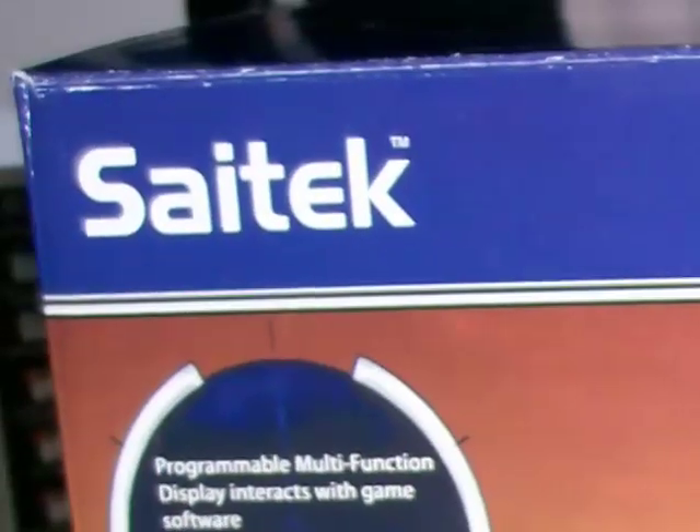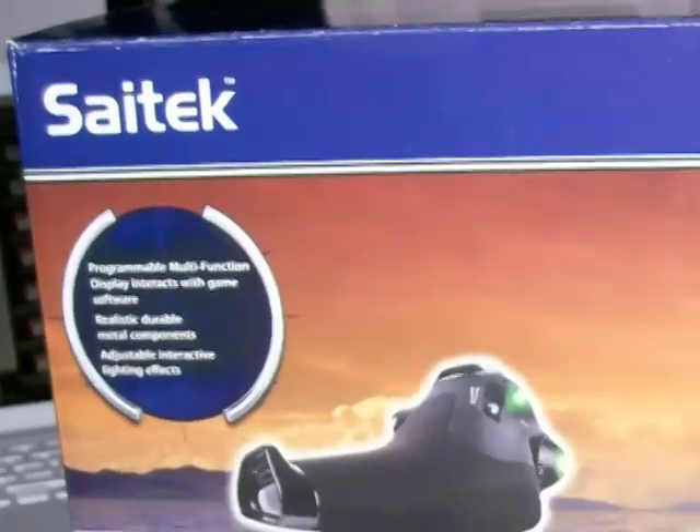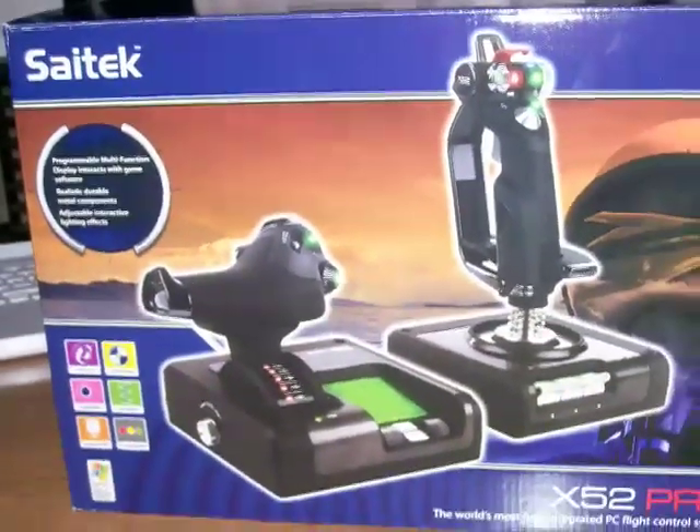Today at FlightSimulationGuru.com, we're going to take a look at the SciTech X52 Pro Flight Stick and Throttle Set, used with Microsoft Flight Simulator version 10.